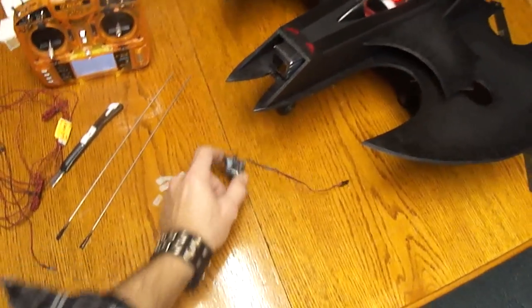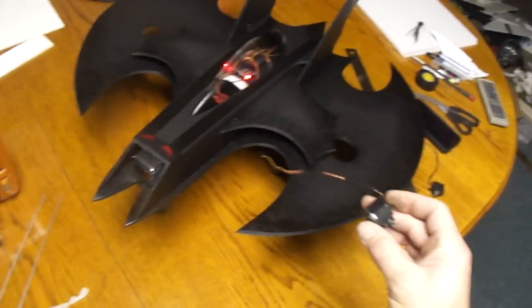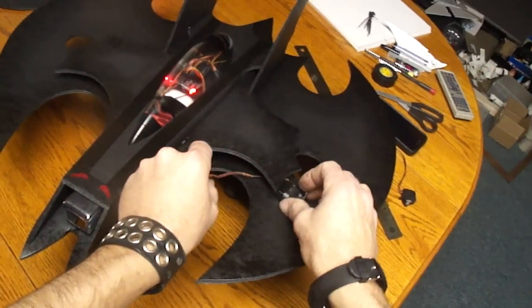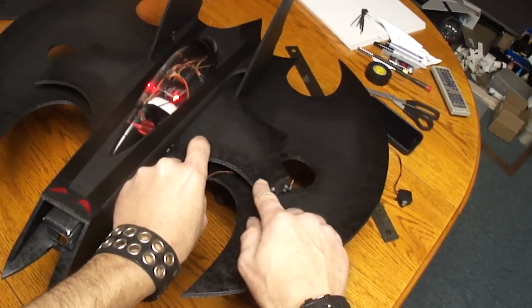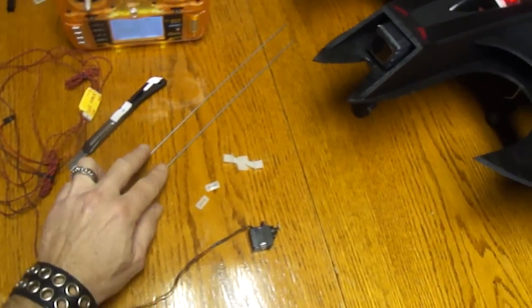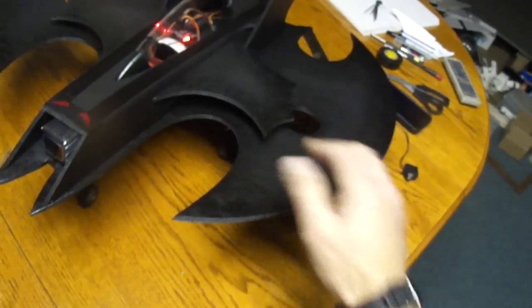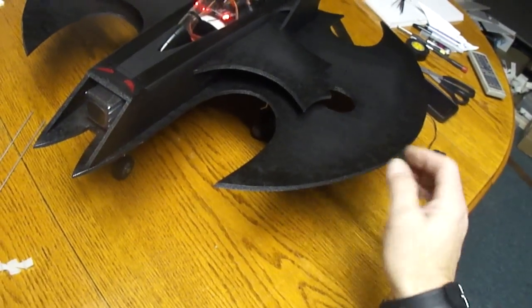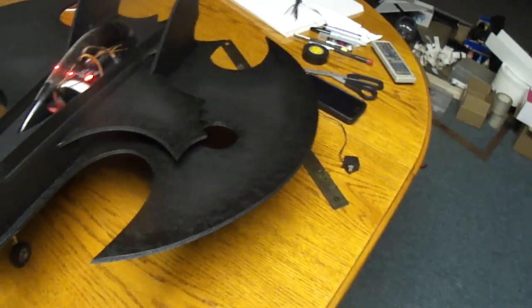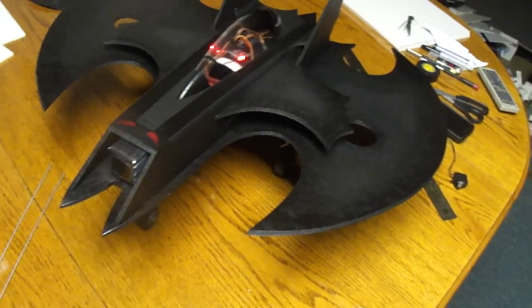I've still got some things to finish up - installing servos, which are going to go in this general vicinity. And I've got to hook up my control horns and my control rods. I haven't decided yet if I'm going to put them on top or bottom. I usually like to have them on top because it pulls on the aileron up and takes some of the stress off the servo. But I'll figure it out as I go.